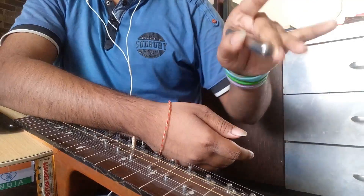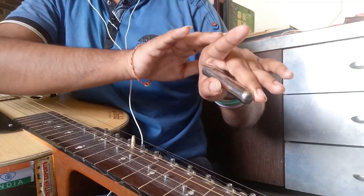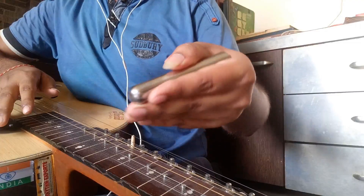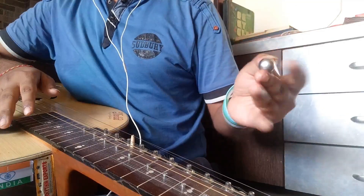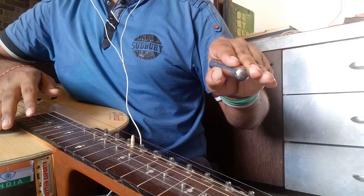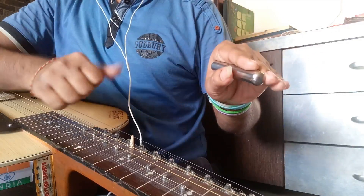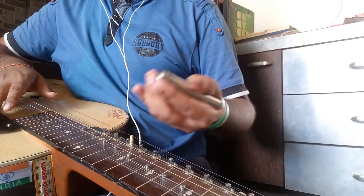Hold the bar by putting pressure against both ends with the thumb and the middle finger. Keep it tight enough to avoid the bar from falling down. Now slightly put down the index finger and keep it against the steel bar. Make sure that you hold the bar tight enough with only the middle finger and thumb. Do not try to hold the bar with any other fingers — the rest of the fingers will just lie down. This is how you position the steel bar in your left hand.